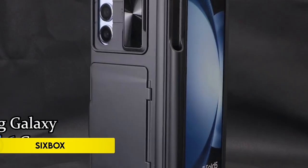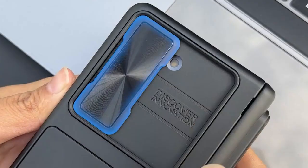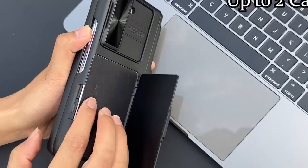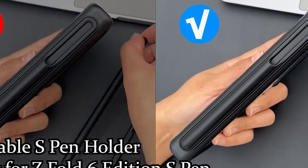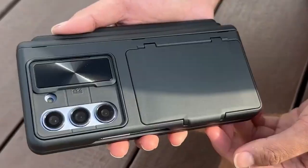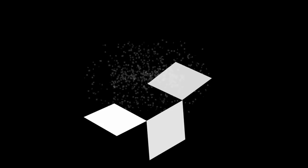Number 6: Sixbox. The Sixbox multifunctional case is tailored for the Samsung Galaxy Z Fold 6 5G 2024, providing comprehensive protection and added functionality. It features a secure card holder storage design capable of holding up to two cards, allowing you to keep your ID, bank cards, or cash safely tucked away. The clasp-type card slot ensures everything stays in place, making it convenient to travel light without a bulky wallet.